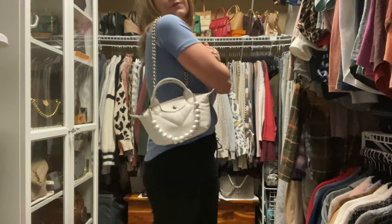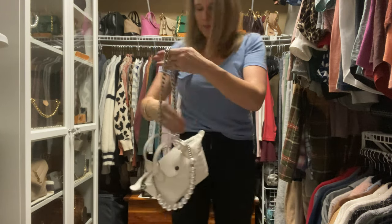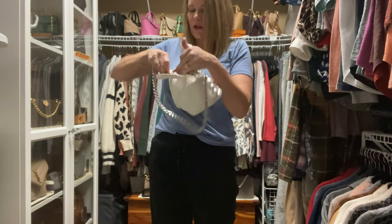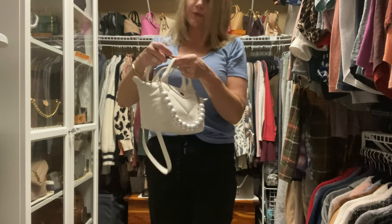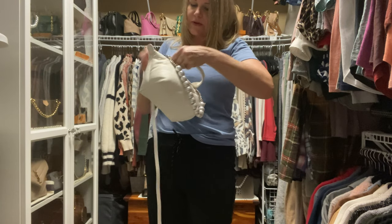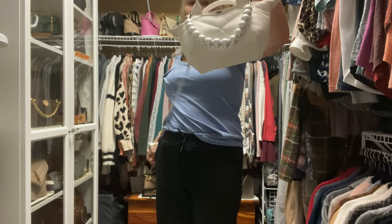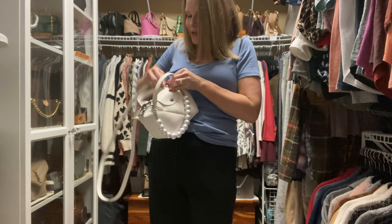I thought I would try on this shoulder strap here just to show you how this bag would look with it. It does come with a crossbody strap, but I thought I'd give it a shot this way. So there it is with the shoulder strap — I think it's really cute that way. Now the hardware is black copper, or gunmetal I think they call it. I always get mixed up with Coach terminology, but I do think the silver goes really nicely on this particular white bag. Usually I'm not big on mixing metals, but the pearls on the front almost make silver acceptable in my mind because they match the bag so well.